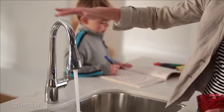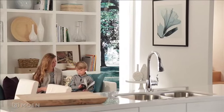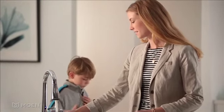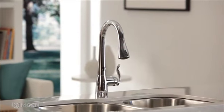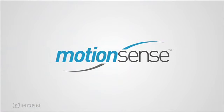Motion Sense is always ready for you to set things in motion, and it's easy to install — just a few more steps than a standard kitchen faucet. Easier operation, more efficient completion of kitchen tasks, better control of germs, even water savings. Motion Sense by Moen: designed for your convenience and delight.